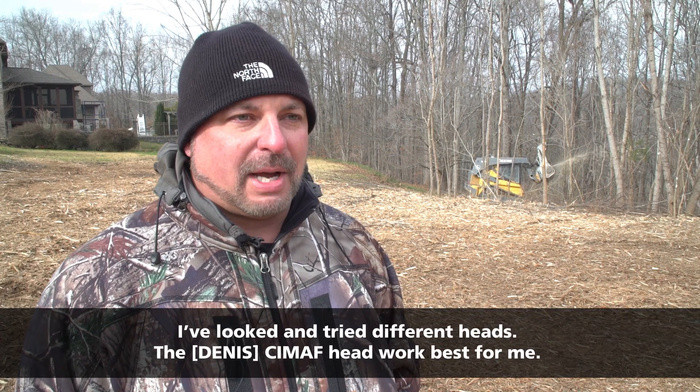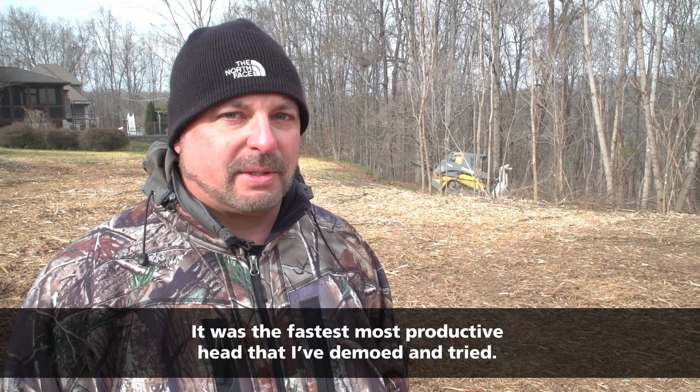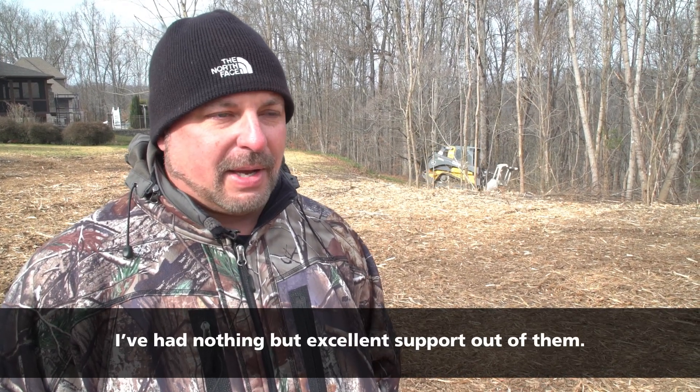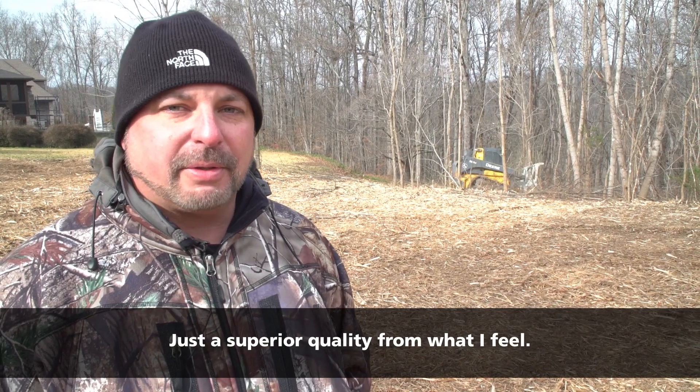I've looked at and tried different heads, and the Cimaf head worked best for me — it was the fastest, most productive head that I demoed and tried. I've had nothing but excellent support out of them and just superior quality from what I feel.